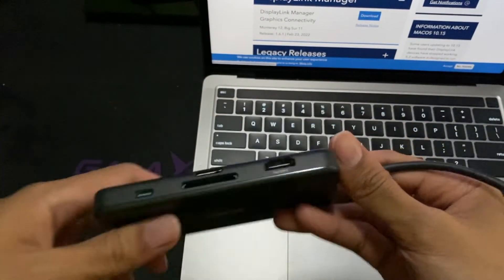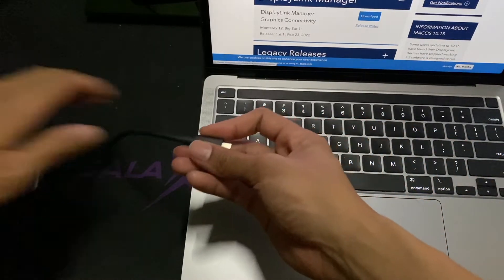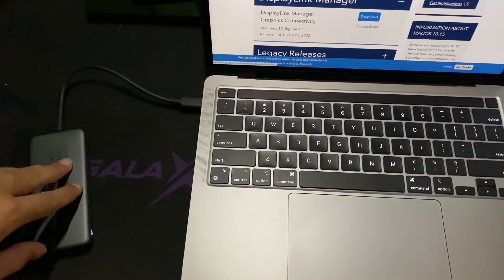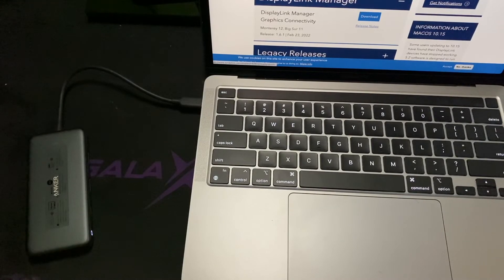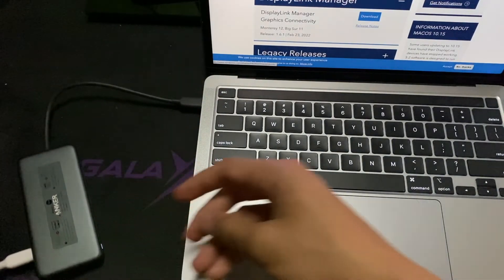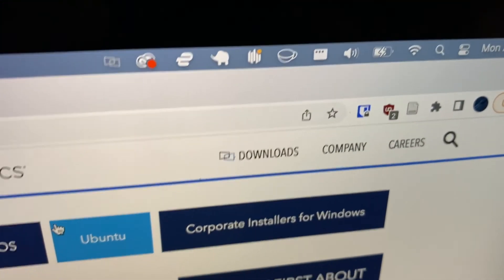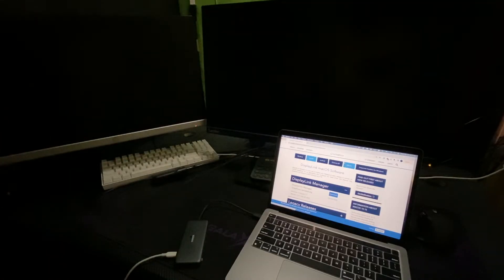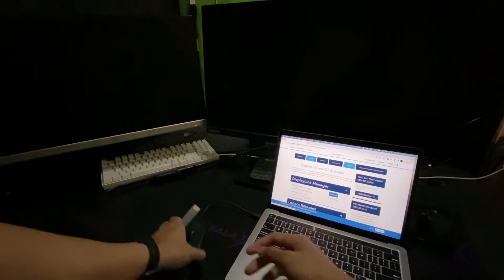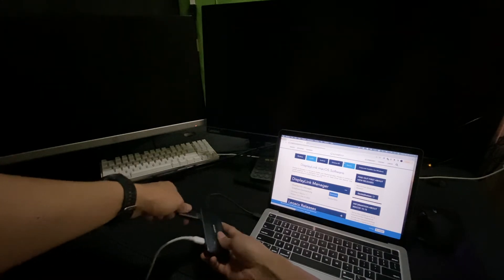First, I connect the USB hub to the Mac — you can see it turns on. Then I connect the power cable to the power input on the hub. After connecting power, you can see it starts charging the Mac. Next, I connect the two displays to the hub. The first one is via a standard HDMI connection to the HDMI port on the hub.